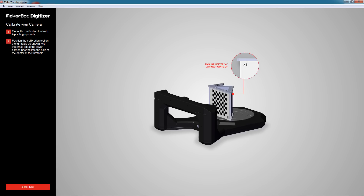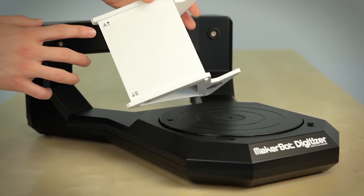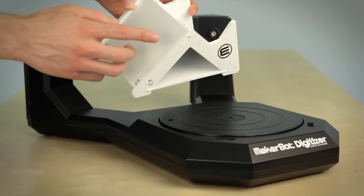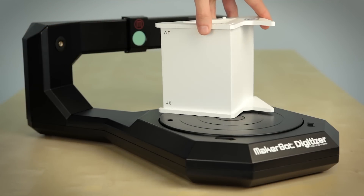The next step is camera calibration. To perform it, take your calibration tool, ensure that the A is pointing upward, and fit the peg on the bottom into the center hole in the turntable. Click in the software to continue.